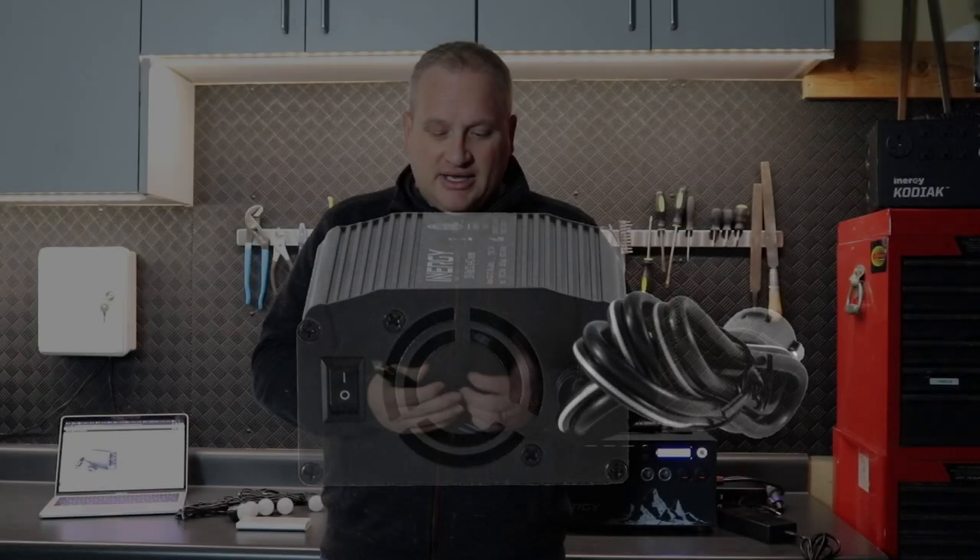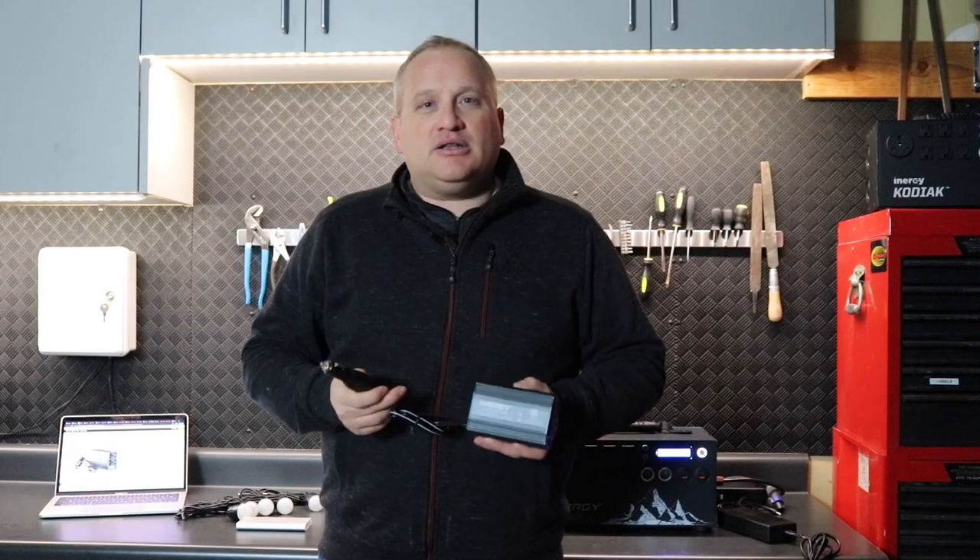You can power air pumps for air beds, small fans — you can even plug in a crock pot on low and keep food warm on a trip to grandma's house.